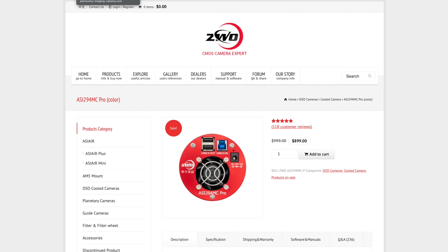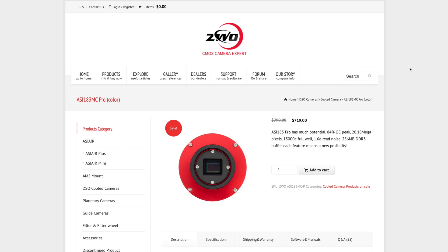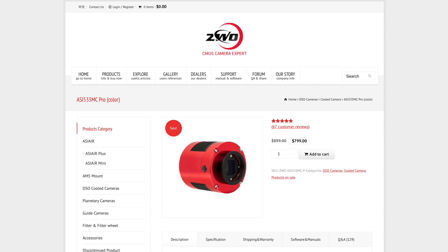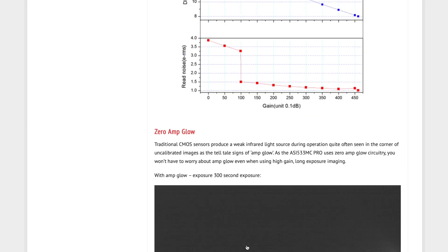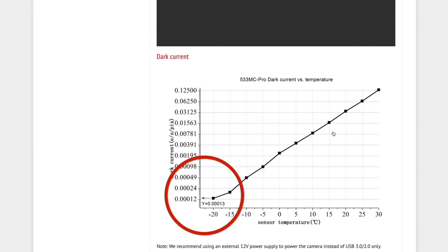Both the 294MC Pro and 183MC Pro have a rectangular 4x3 sensor, and both have an amp glow problem, which can be remedied using calibration frames. The 533MC Pro did not have any amp glow problem. ZWO's website shows amp glow on a 300-second exposure for those cameras, while the 533MC Pro shows no amp glow at all. Dark current is very low at minus 20 degrees Celsius, and the amp glow is extremely, extremely low.